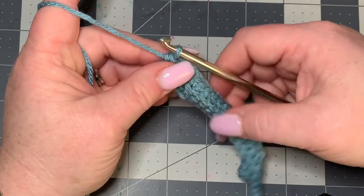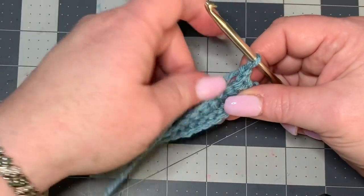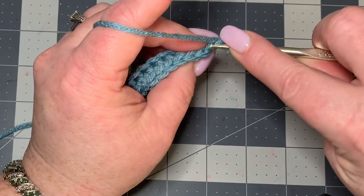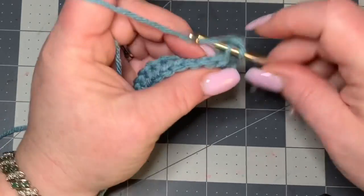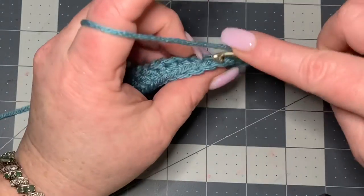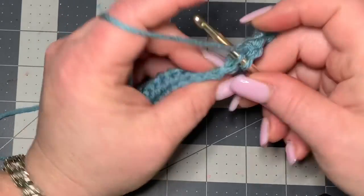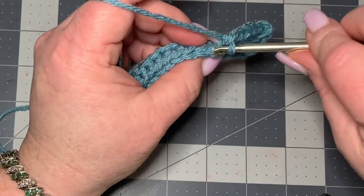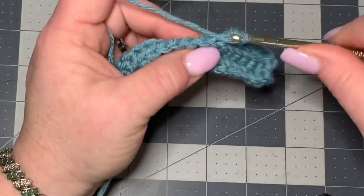After you do that all the way down, you're going to make a chain one, turn your work again, and repeat the same thing — working into the back loop only, make a single crochet all the way down. You need a total of five rows, so this would be our third. After you finish this third row you need two more rows doing exactly like this, single crochet in the back loop only. Once you get done with that, I'll meet you back in just a minute.